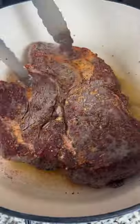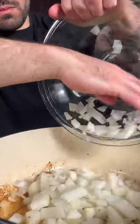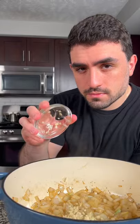Remove from the pot and then add one large onion, diced. Season with salt and pepper, caramelize the onions, then add about four to five garlic cloves, minced.